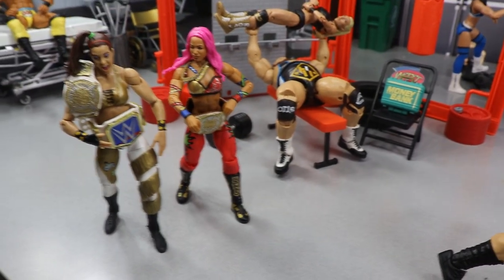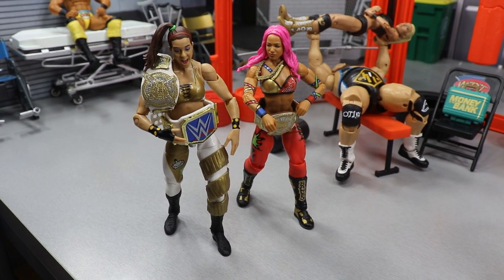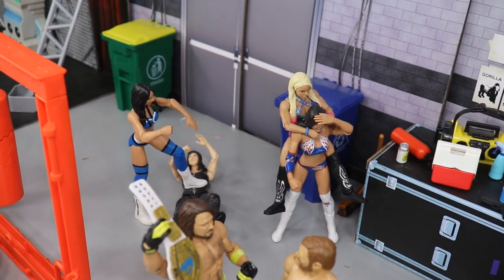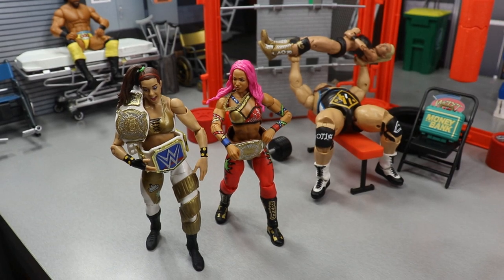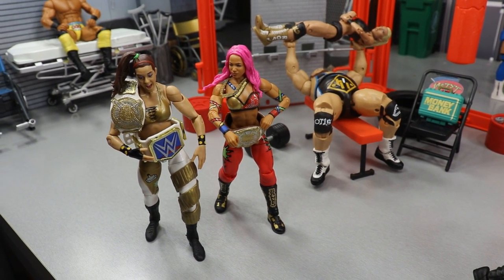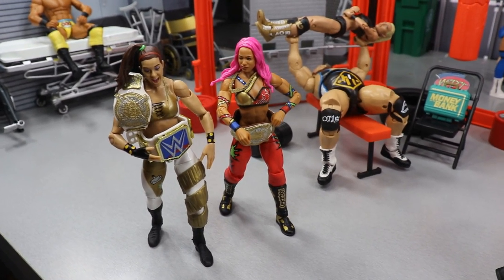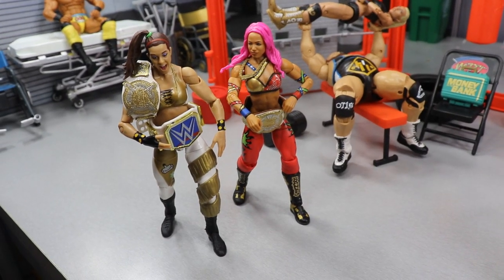Coming to the left a little bit you'll see Bailey — 'Dos Straps' as she's calling herself on Twitter — along with Sasha Banks, the Women's Tag Team Champion slash SmackDown Women's Champion. They're just chilling. Behind the weight room, Alexa Bliss, the Iconics, and Nikki Cross are all battling, as they have a big triple threat tag team match for the Women's Tag Team Championships. But Bailey and Sasha should take care of that no problem — they got their two straps and they're not worried at all.